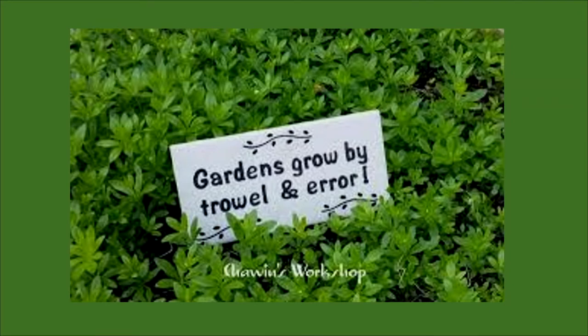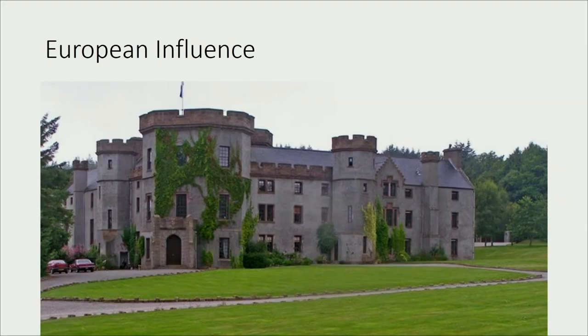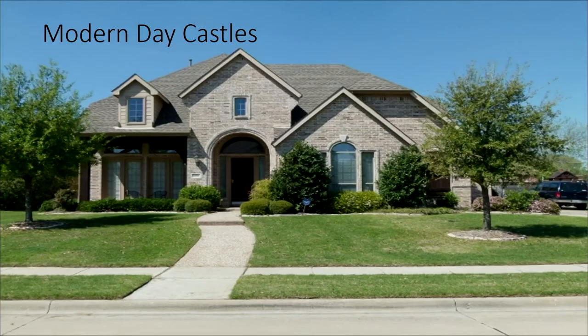Gardeners grow by trowel and error. This sea of grass started in Europe — the weather was good for it, rainy, not terribly hot and dry like it is here — and it was really useful around castles because they could see approaching forces. Here's one of our modern-day castles with a relatively flat landscape. What if we added some color and flowers?